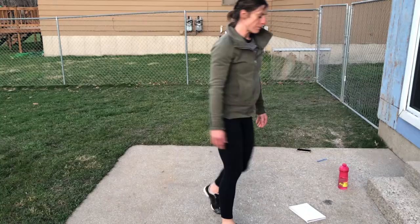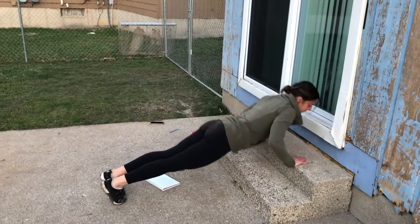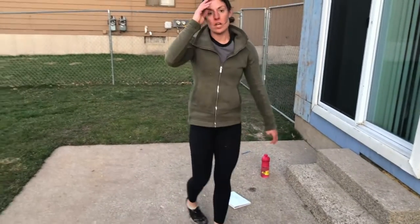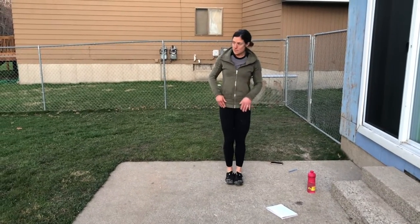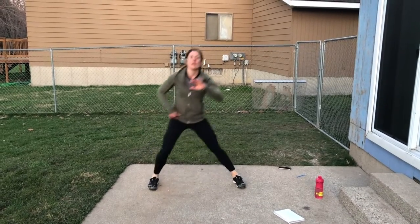If you need to make it easier, you can put your hands on something higher like this and do your push-up that way — back of a couch works, stair works, chair works, whatever. That's how you make your push-ups easier. Then you're going to go into a lateral lunge: step out wide, push your hip behind your knee, and back.